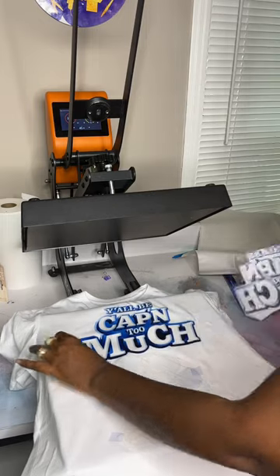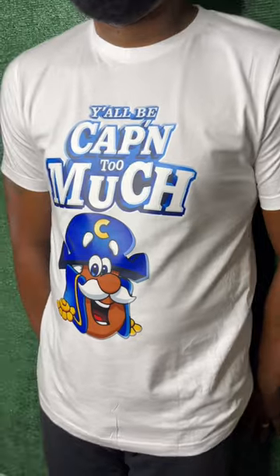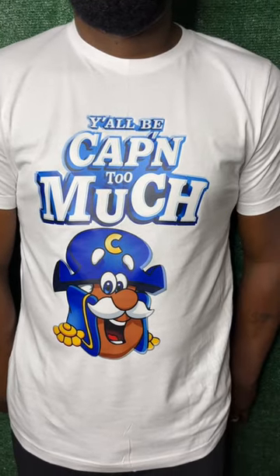If you need help with sublimation, go ahead and sign up for my waitlist where I'll be doing one-on-one classes. Or you can go ahead and watch the full tutorial on my YouTube, Jay Stewart's Laboratory. And of course, the vinyl and everything else is from Heat Transfer Warehouse.